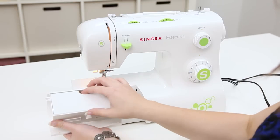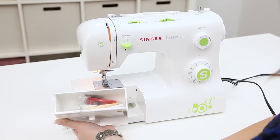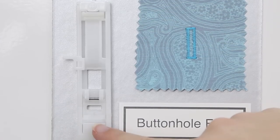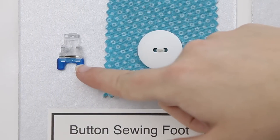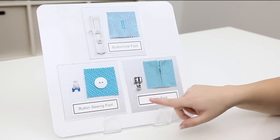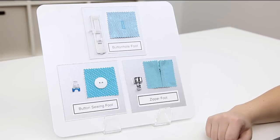In the accessory tray I can open this door and see all of my accessories inside. Let's take a look at some of those presser feet. In addition to the all-purpose foot that already comes on your machine you get a buttonhole foot used for making one-step buttonholes, a button sewing foot, a clear foot with the two prongs in the front used for sewing on buttons, and lastly a zipper foot which is used for installing zippers but you can also use it for making and inserting piping.